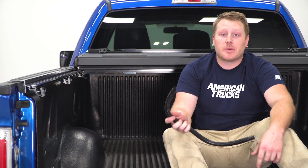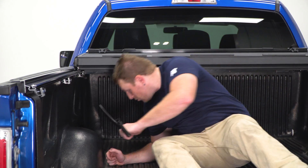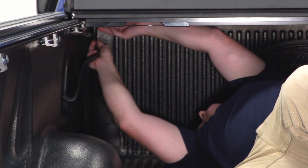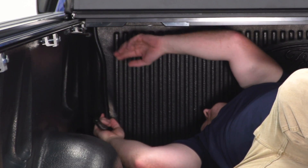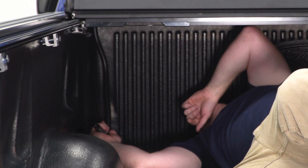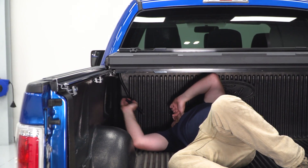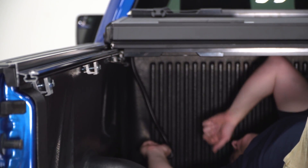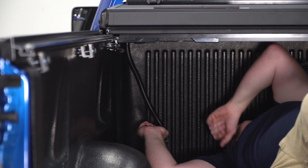While we're down here, I'll show you where the drain tubes go. These drain tubes divert all the water from the cover out the side of the bed. They slide onto these back edges where there's a little tube sticking out. On the side of your bed you'll have a hole with a plug — you can remove that plug or drill a hole through it so the water exits through the side. If you do have a bed liner, you can route this down and around and through there, or you can drill a hole through the bed liner.